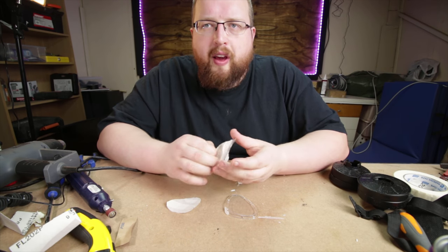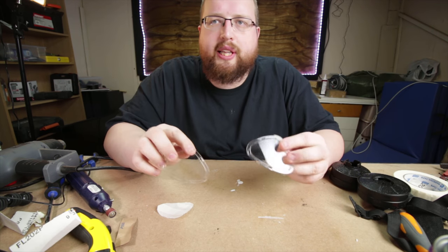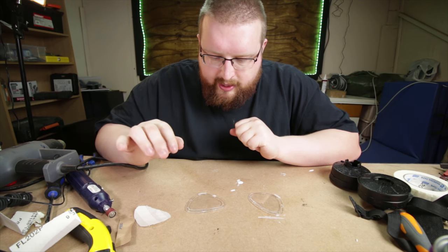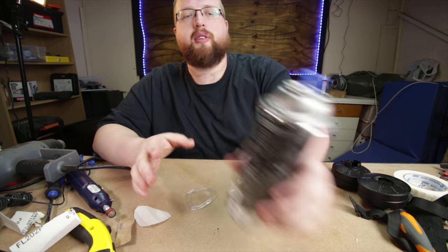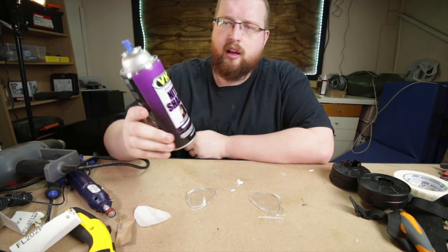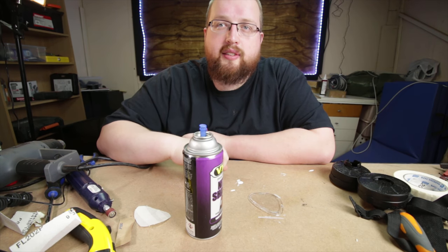Originally I toyed with the idea of having the lenses be just clear like they are now, but they take up a fair amount of space. So I think tinting them is actually the right choice. I got some of this translucent black lens paint called Night Shades, and we're going to spray that on and see how it looks.